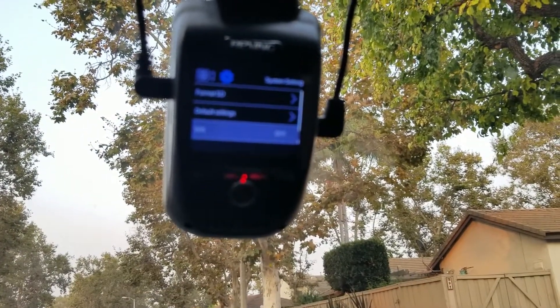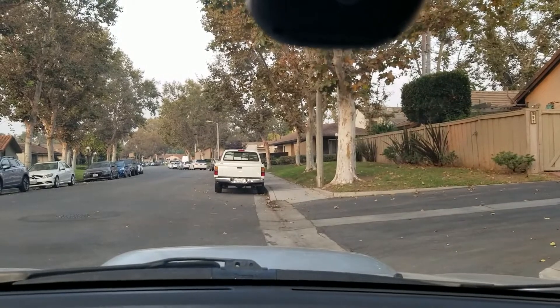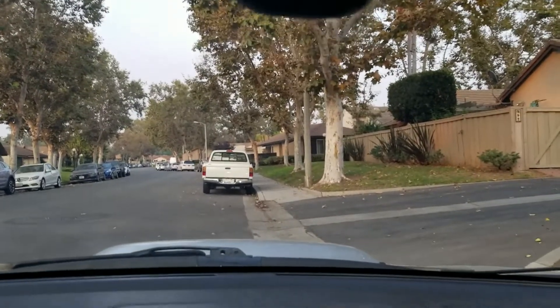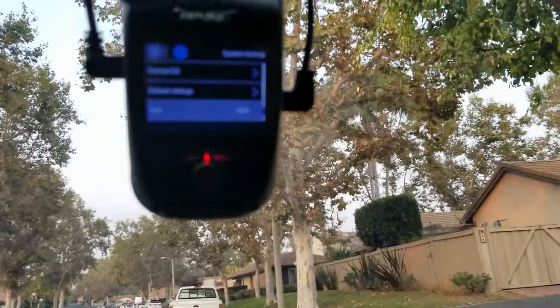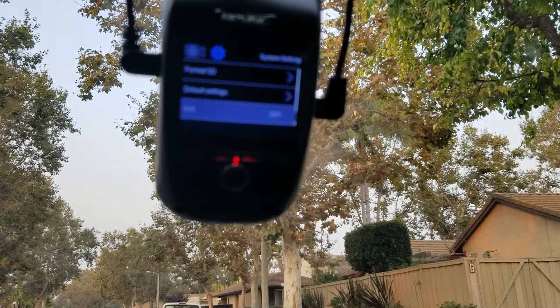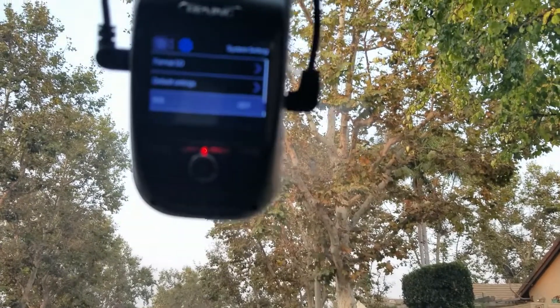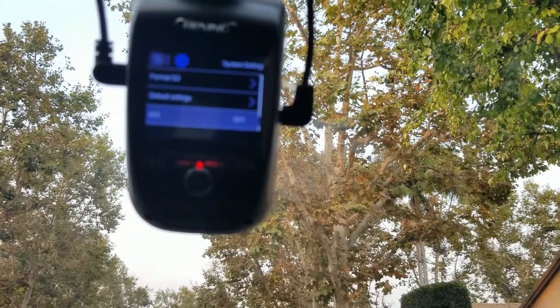You can access videos on your phone and delete them via the app. The only problem I noticed is that emergency videos can't seem to be deleted from the app — I had to take it to my computer to delete those. You can't update the firmware through the app either; you have to take the card to your computer, download a bin file, and swap it in. I'm hoping maybe they can improve the menu system with firmware patch updates.